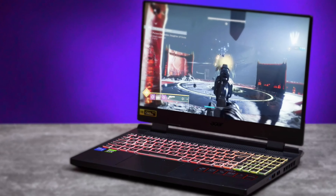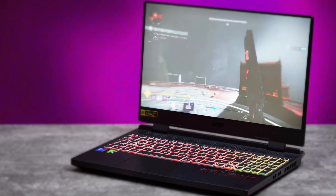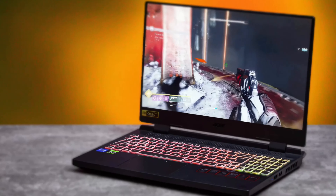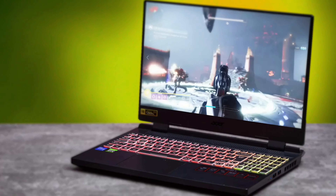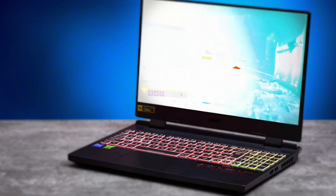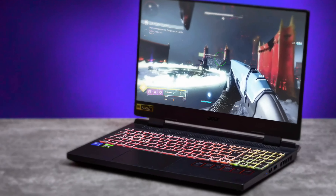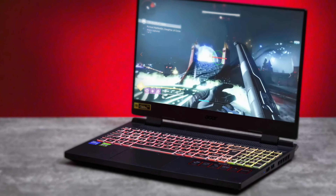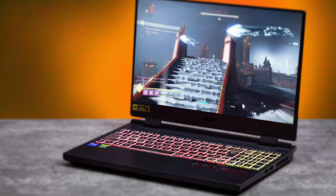As far as the cons go, this thing does get pretty loud when you're playing games for a while — the fans get loud. But I've never had a laptop that doesn't get loud when pushed to maximum potential. The build quality could also be better; it doesn't have that premium feel of a MacBook or Razer laptop.